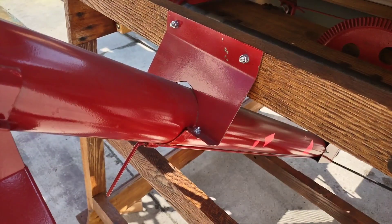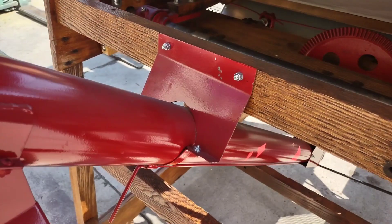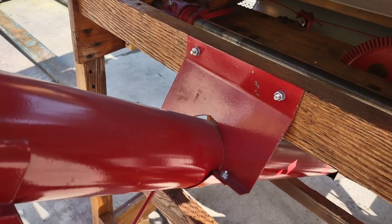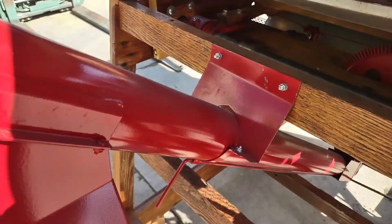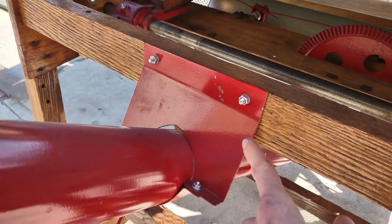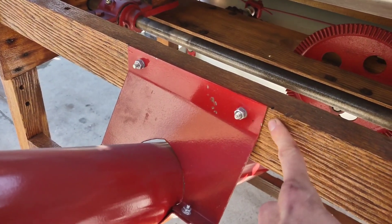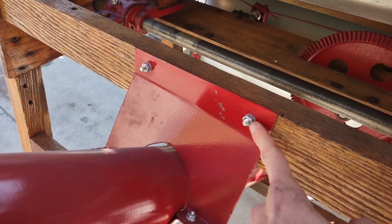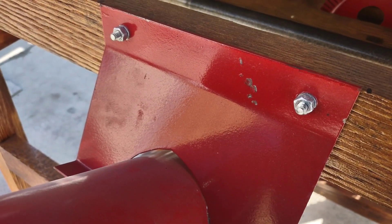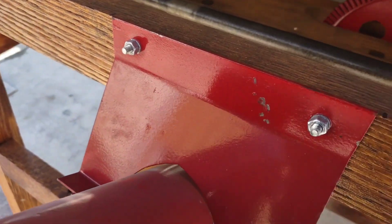This is showing the auger support bracket, which is used for mounting it to the frame of the cleaner. When you receive the kit, you will have to support the auger from above and get everything lined up, then use a drill bit to drill through this metal plate and through the wood to run your carriage bolt through and fasten it to the frame. This is a one-quarter inch carriage bolt, and two bolts are used for this step.